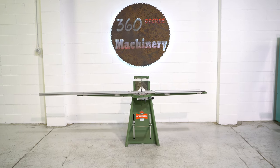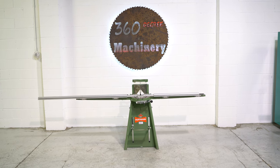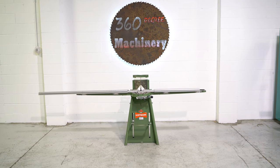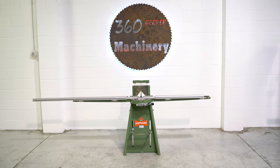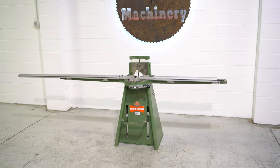Welcome to 360 Degree Machinery. We're going to do a walkthrough of a Hoffman DK8900 beaded face frame hauncher. If you have questions about pricing, availability, or if you have surplus machines you'd like to sell, you can reach us at info@360degreemachinery.com.